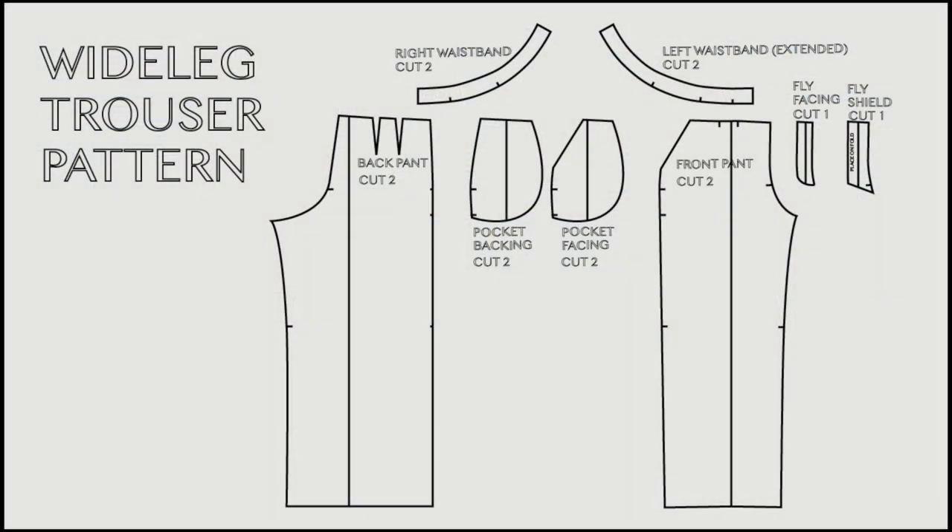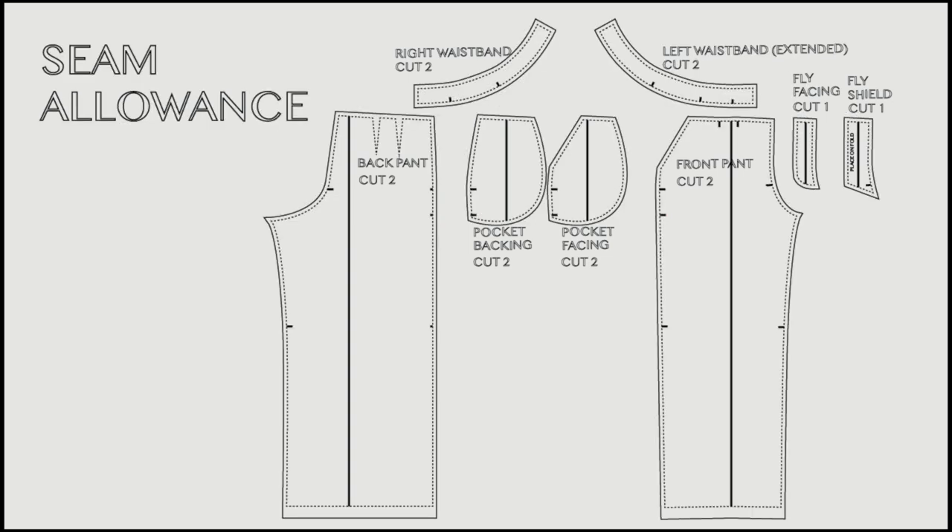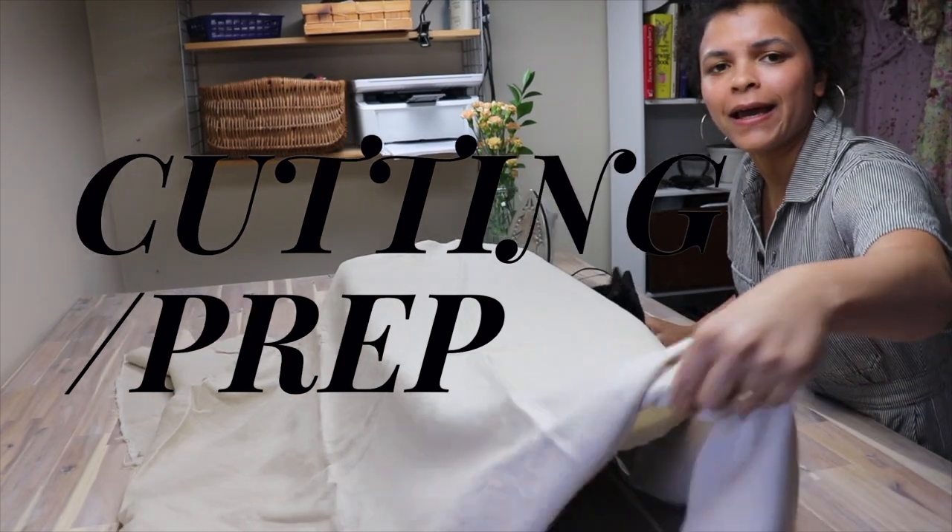Make sure you've included all your notches — it's really helpful for sewing the pant together accurately. At this point you could add seam allowance to everything, at least to the smaller pieces. Add a half inch or one centimeter everywhere and one and a half inches or four centimeters to the hem. I'm going to start by ironing my linen.